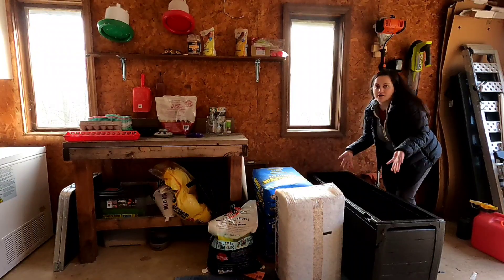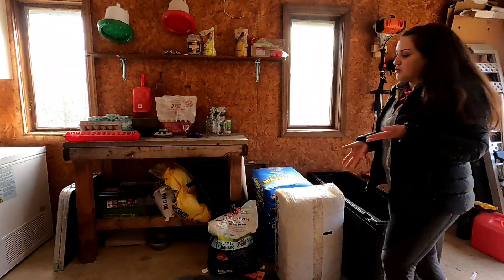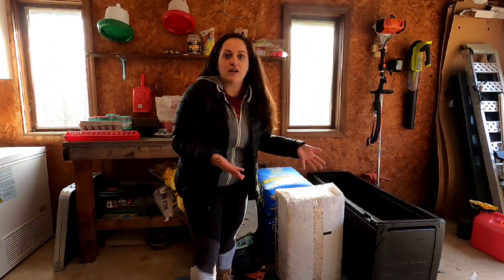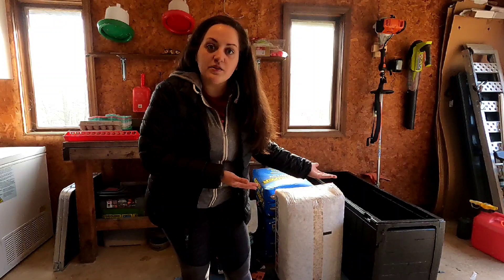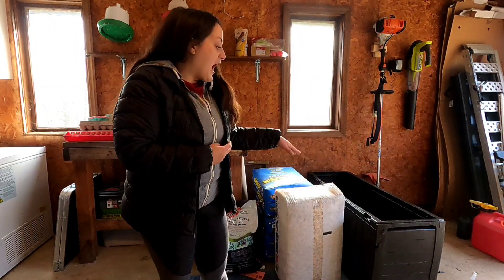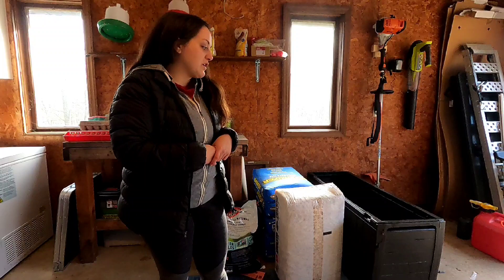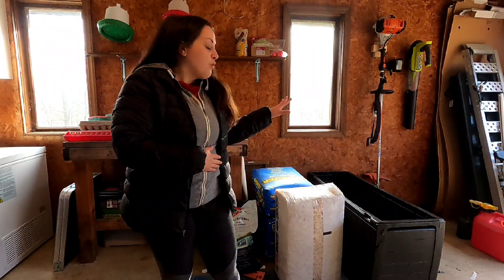Step number one is the box — what are you using as your brooder box? I recommend working with something you have. This is something that can also grow over time; maybe you start the chicks out in something smaller as you're getting a more scalable solution. I use a deck box that I got off a discount bidding site, and we used this for our 30 meat birds last summer. Work with what you have. When they're chicks you don't have to worry about them getting out, but once they're a little bit bigger you'll want something like a screen over it to make sure they're not jumping out.